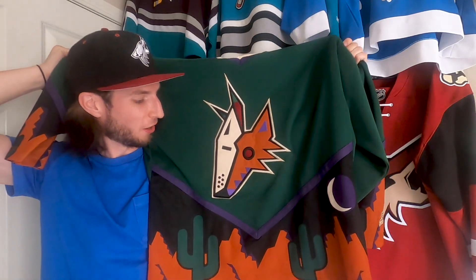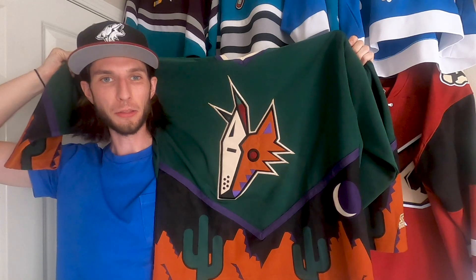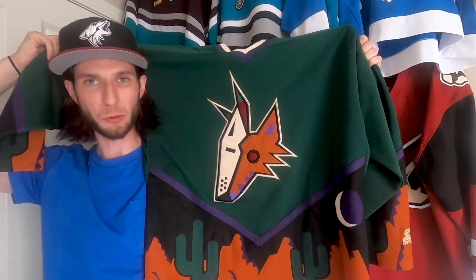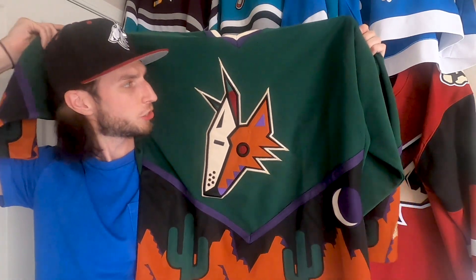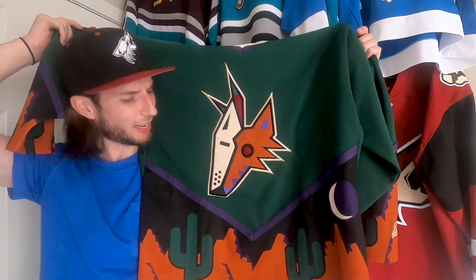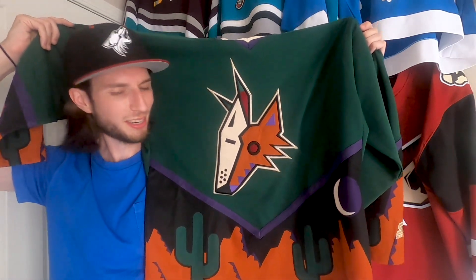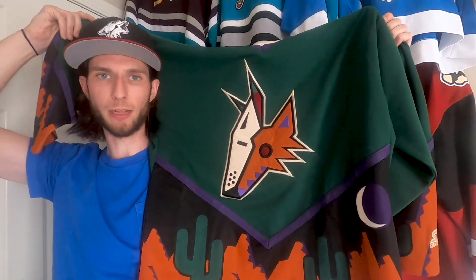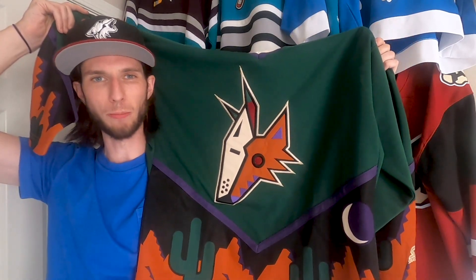Oh yes my friend — the good old Kachina jersey baby, or as some people like to call it, the 'peyote' jersey. Look at this — a team out in the desert wearing green. This isn't exactly cactus green, and with a purple V and a desert scape with a random moon. What exactly was this designer on? This is the vision quest jersey right here guys, and this is a blank, but nonetheless it is a welcome addition to my collection. I'm gonna put this on and then let's talk about it some more.